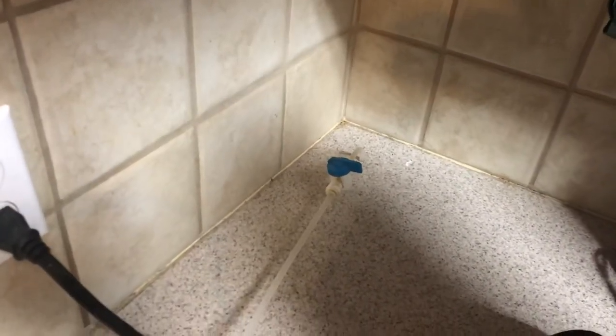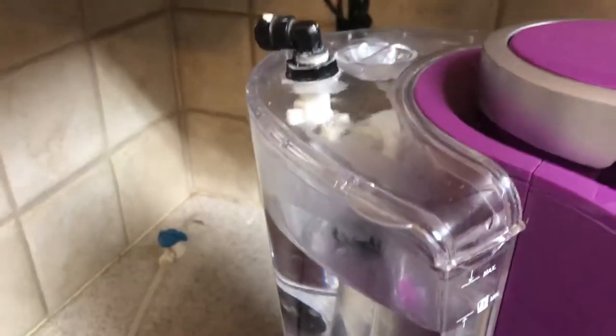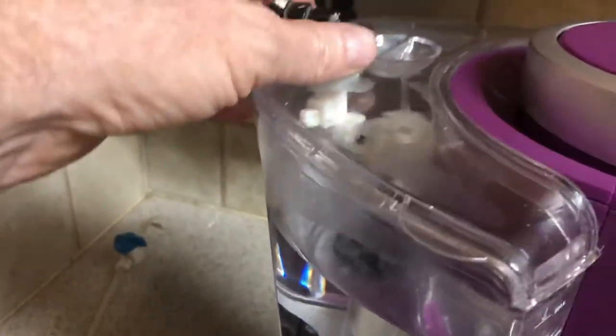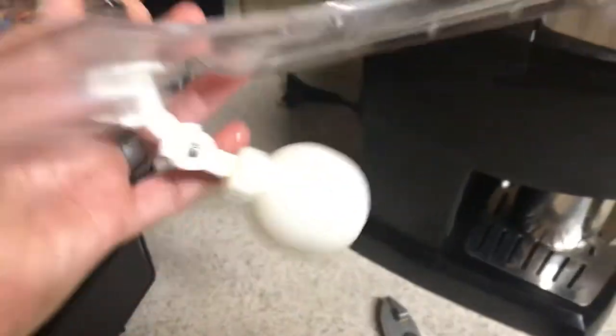I put a master shutoff valve back there so that I can service this or rinse it out. You do need to clean the water tanks periodically just to make sure it doesn't get stagnant or anything. It's just a simple little float valve that you can order off of Amazon or any number of websites.